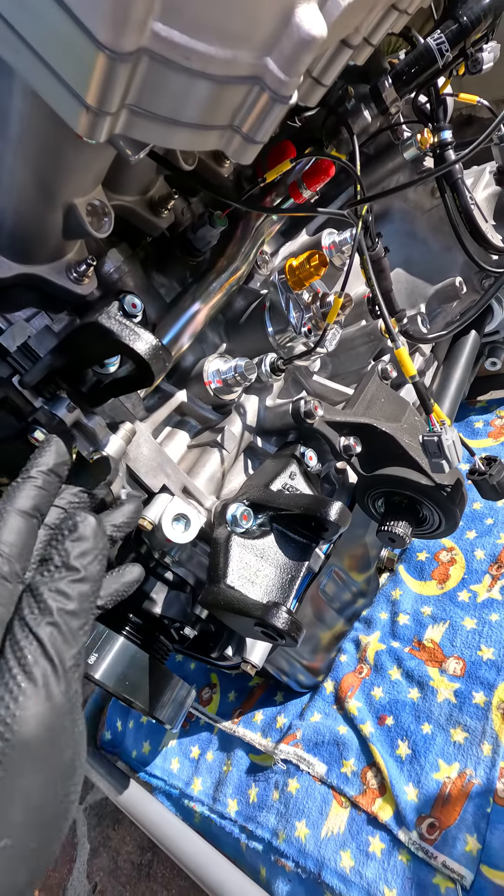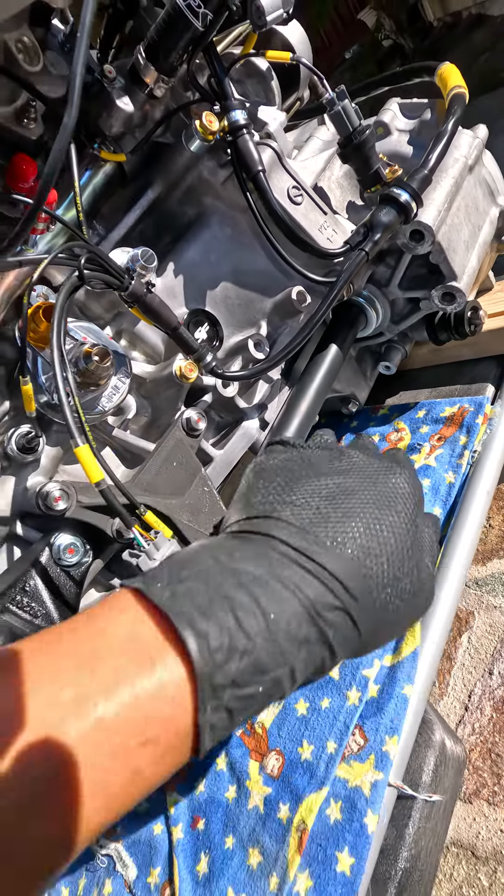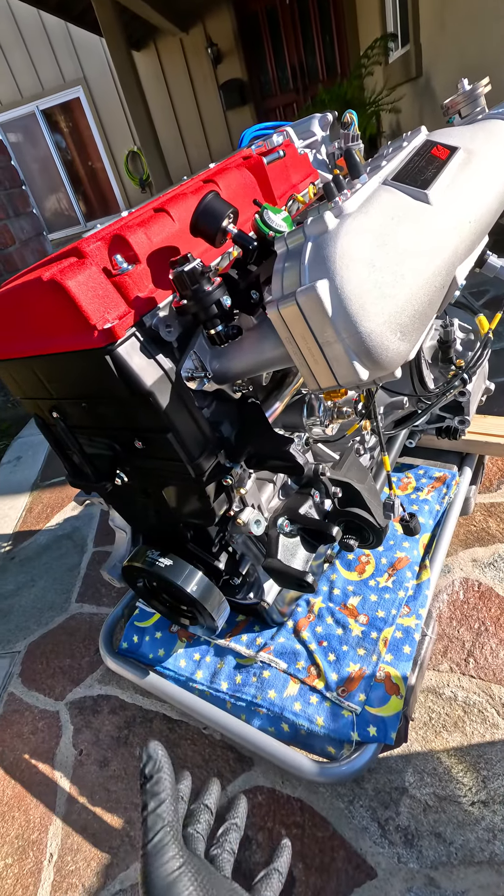The alternator is getting cleaned up right now. I've got a brand new Insane Shafts half shaft, and I'm also using Driveshop axles.